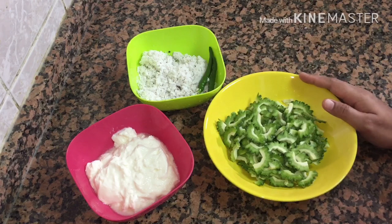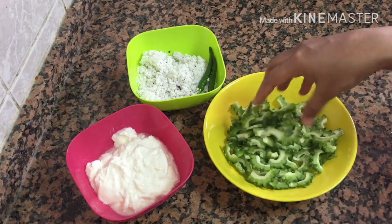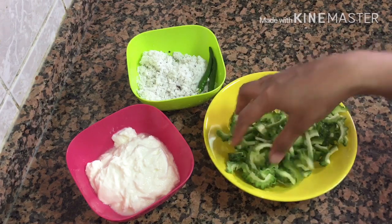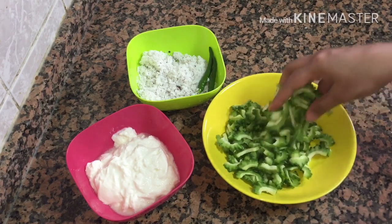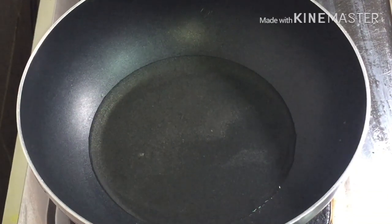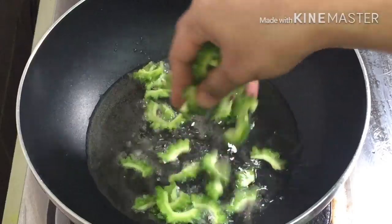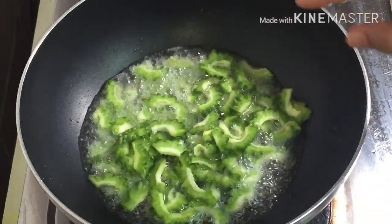Now, let's do this. We will add to the pot and mix it in a little bit. Mix it in a little bit and mix it in. Now we have to mix it in a pan. Once we mix it in, we will mix it in a little bit.